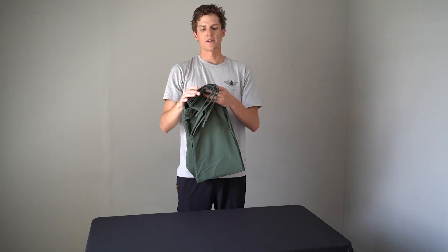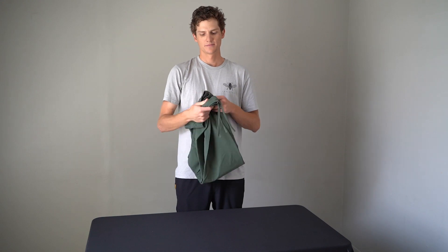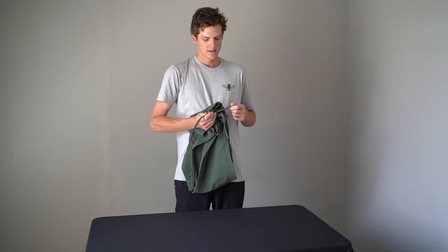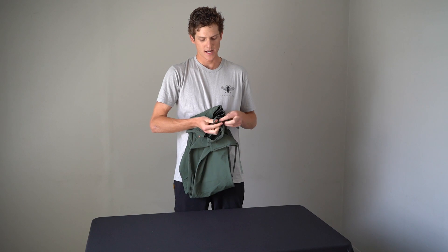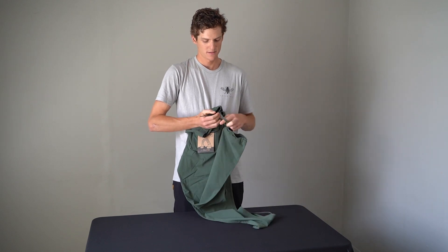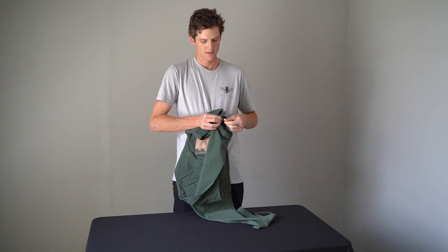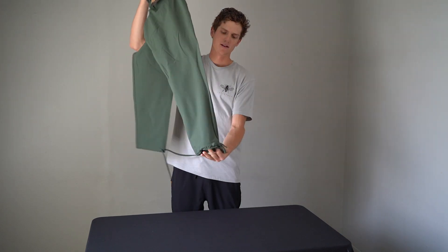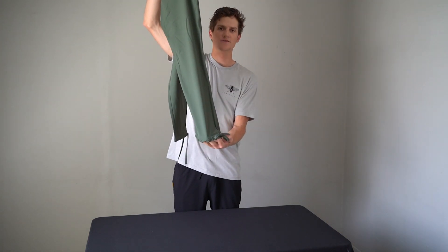One of my favorite features about the pants are the ties on the bottom. You can use these to hike them up to achieve a traditional jogger look, or turn them into capris simply by taking these strings, tying them together like so, and pulling them up as far as you see fit on your calf.